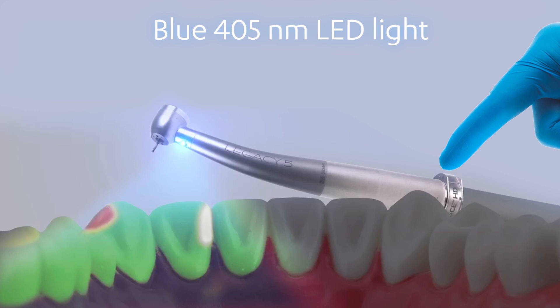The map reveals the difference between decay, composite material and healthy tooth. Porphyrins inside caries cause bacteria to fluoresce orange or red, while healthy tooth glows green.